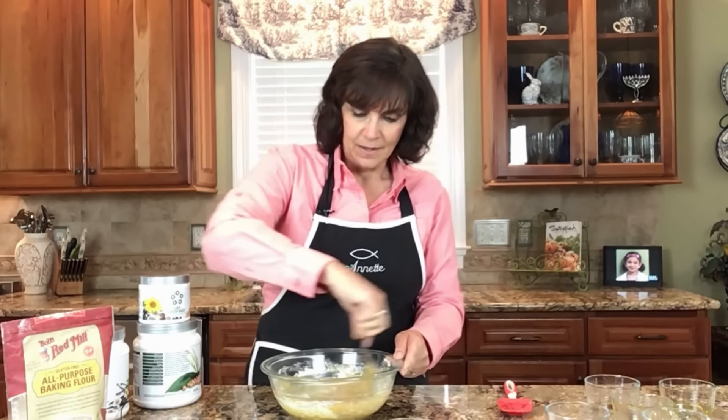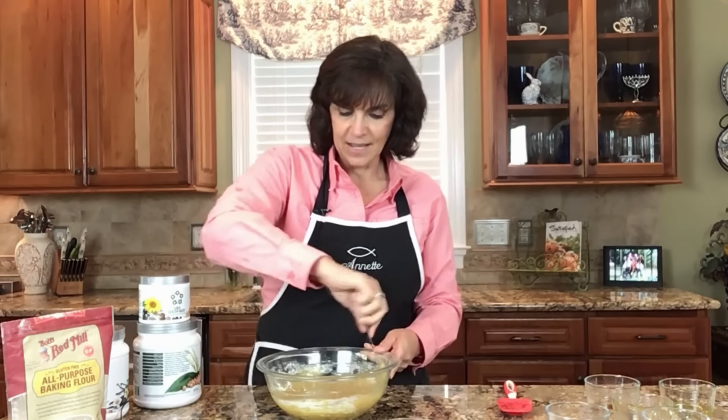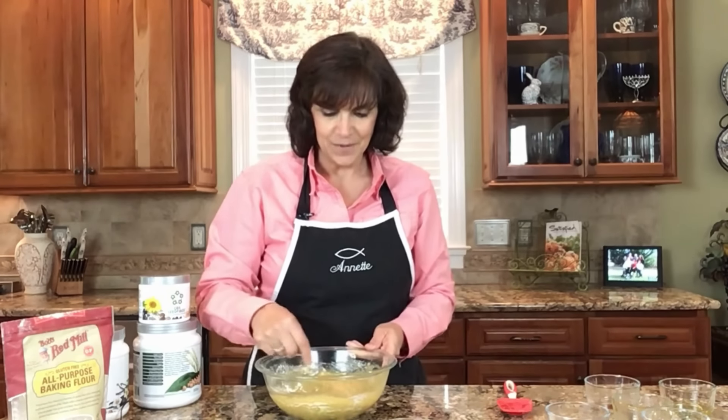I'm mixing this up now — it just looks like cake batter right now. So let's go ahead and add some cocoa powder. I do like to buy organic dark cocoa powder. I've got to mix this a little bit slower or I will be wearing it.